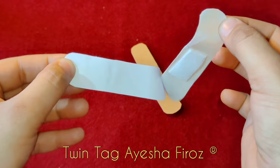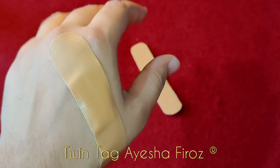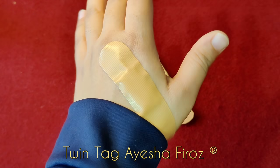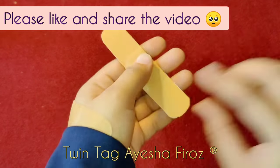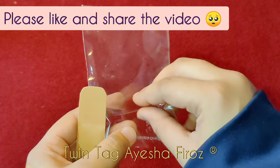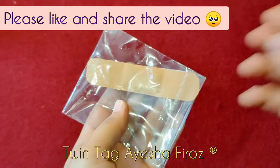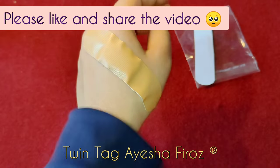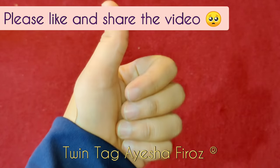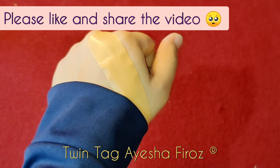Friends, you can see how easy it has become. If you have tried it, you can send me pics on Instagram. Please like this video and don't forget to share it with your family. You can store it in plastic bags for future use. It's very easy and within 5 minutes. You can store it in your first aid box.